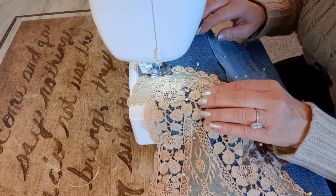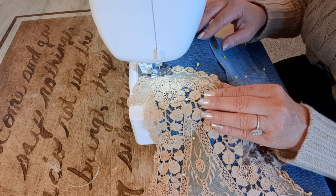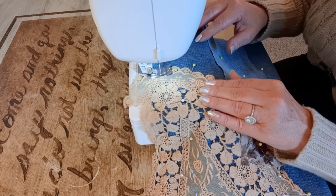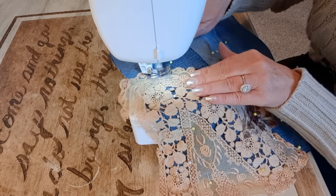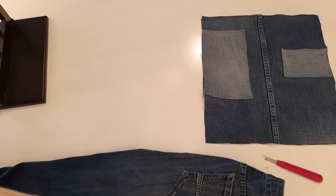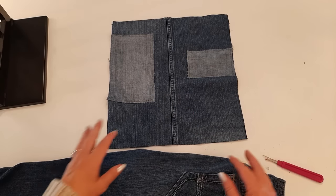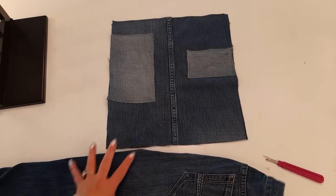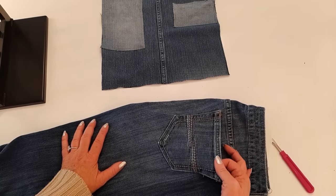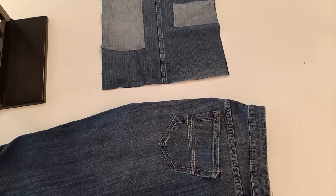I often get asked what kind of thread I use — I get mine at Walmart, it's called Coats and Clark All-Purpose Thread. The bag is done for now, and I'm going to set that aside and do a little more work on the front. I want to add a little pocket, and I have these Arizona jeans — I like the color and size of this pocket, so I'm just seam ripping it off.